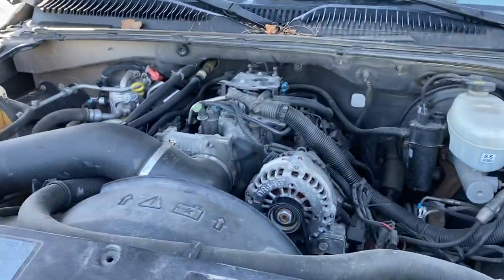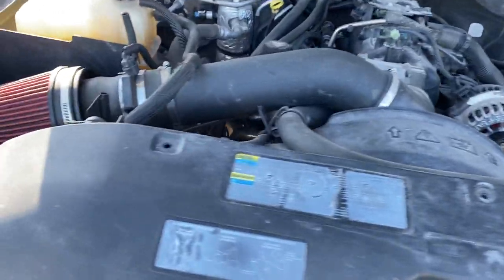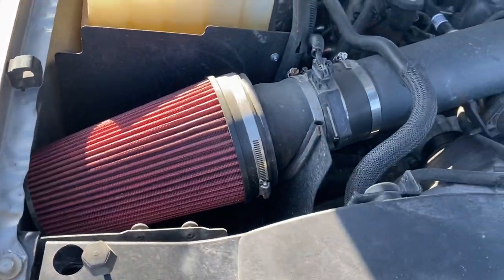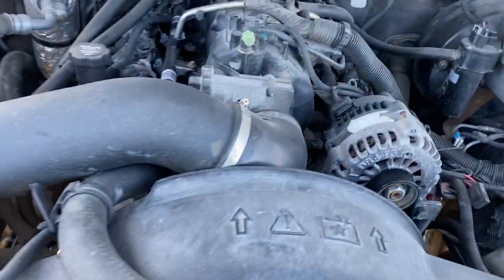I don't have the vortex cover on it, but I got a different intake. Before, I had one that kind of just came out here, but this one goes directly to the throttle body.